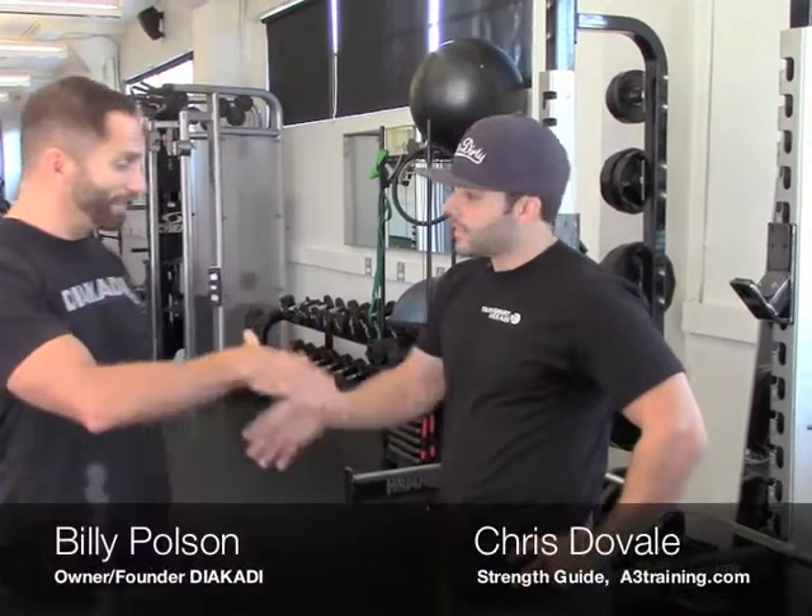Good morning. My name is Billy Bolson from Diocati Fitness Performance Life in San Francisco. We've been doing a blog series trying to point out common mistakes or errors that we see a lot of people making in the gym on their own. So today I have one of our strength guides from Diocati, Chris Dovali with me. So Chris, what do you say is your biggest common error that you see people making?